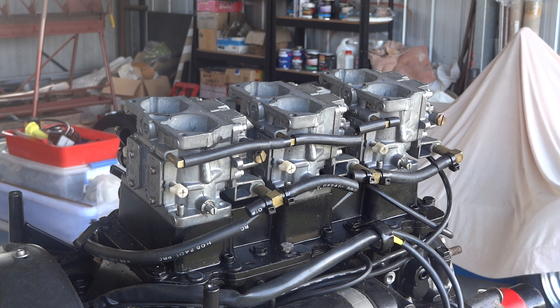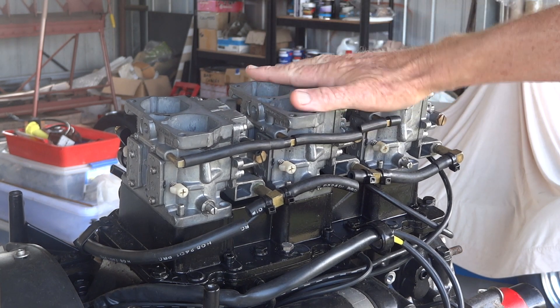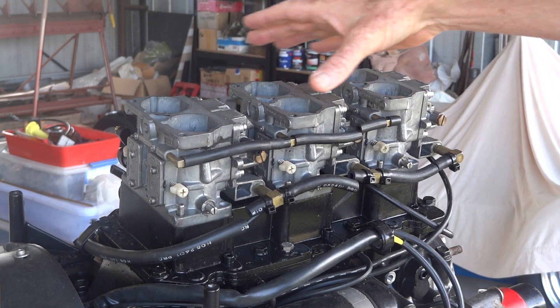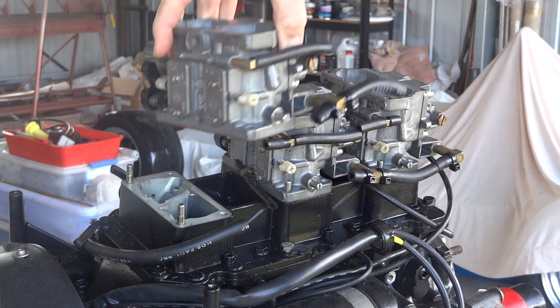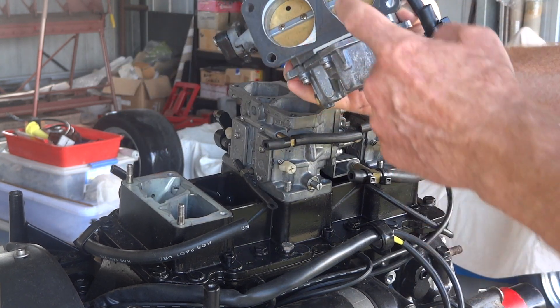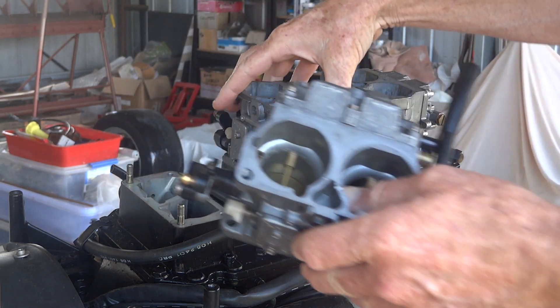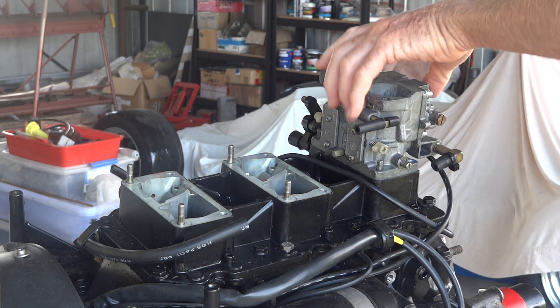While we're waiting for people to make gearbox parts for us, we can turn our attention back to the motor. Inlet time. These are really quite beautiful little Mercury carburetors, but I can't use them because they need to be that way up, not that way up — which is a shocking shame, because they're very nice. 40mm choke, three off, all linked together. I can't use them, so I'll take them away.